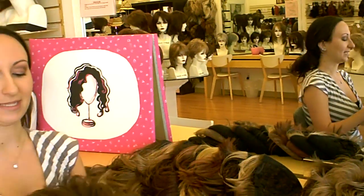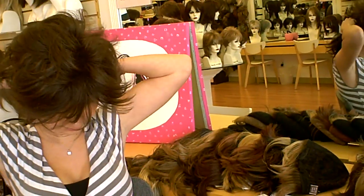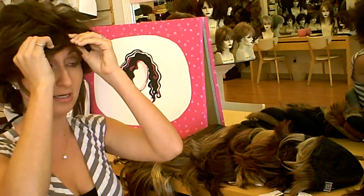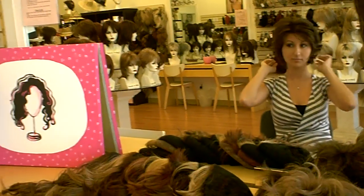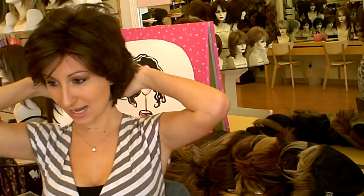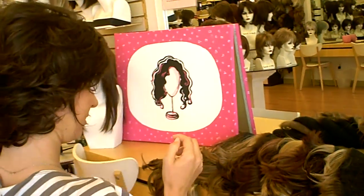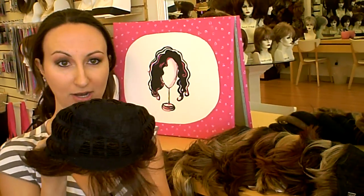Next we have Sunset and the color is ginger brown. Sunset's great — a really lightweight style. You can kind of flip it up if you want, or bring it down, however you want. It has all this flip all throughout the back also, it's just really feathered and airy. It's a great lightweight style. Again, Sunset in ginger brown. And if you look on the inside, she's really open and airy all throughout.